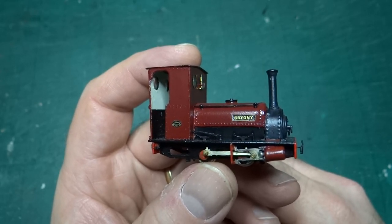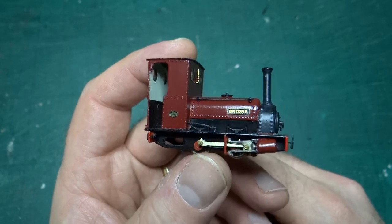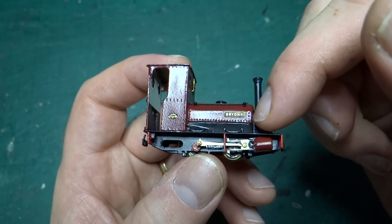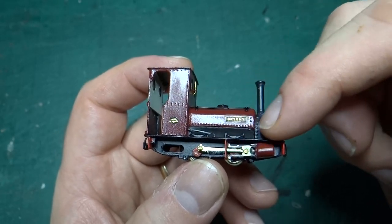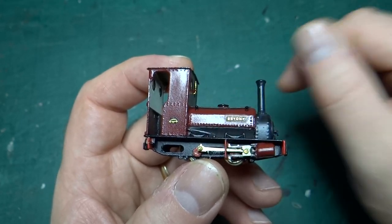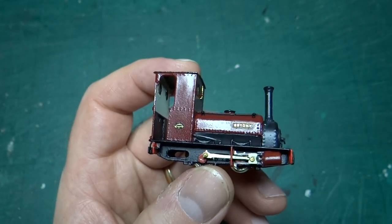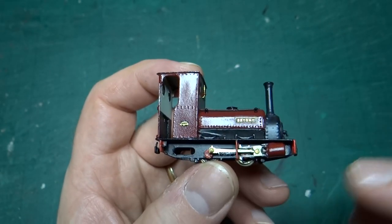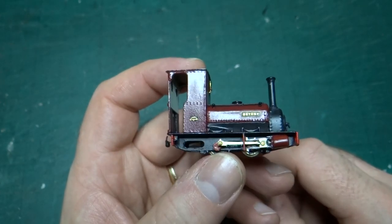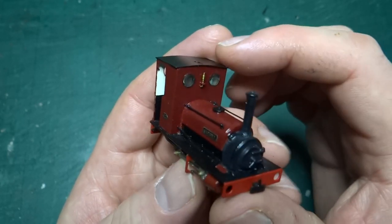In terms of things I changed: I filled in under the saddle tank so you can't actually see the motor and stuff. I put some plastic card in there and painted it black. On the real thing you'd be able to see a bit further underneath, but here I've just blacked it out.